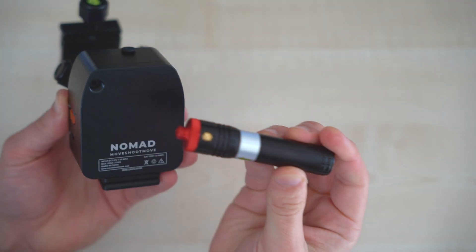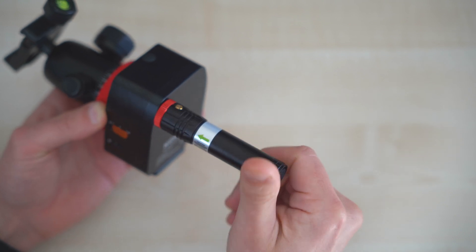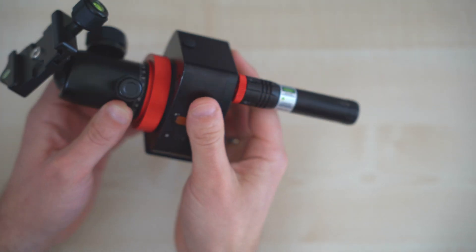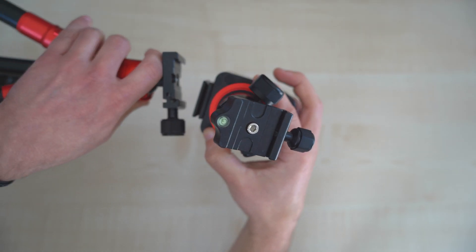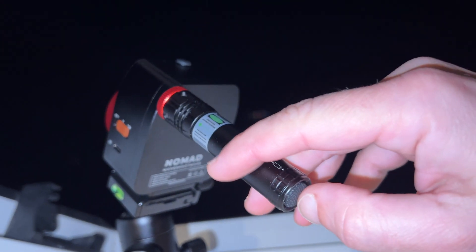Now you only have to screw the laser pointer onto the thread on the back. The laser pointer is very stable, which eliminates any chance of wobble. The tracker has a built-in Arca-Swiss mount so it can be mounted directly on the tripod.